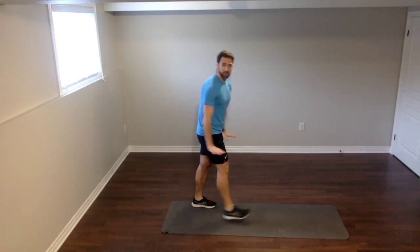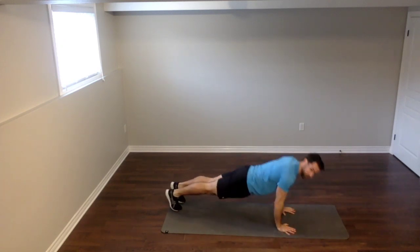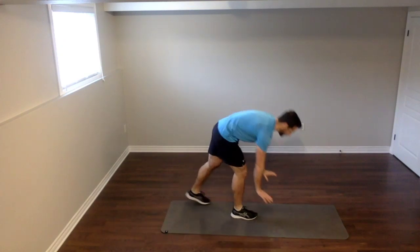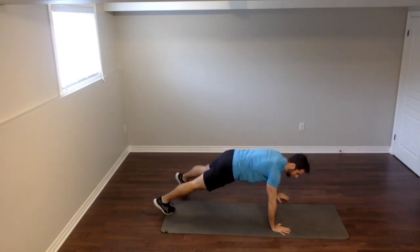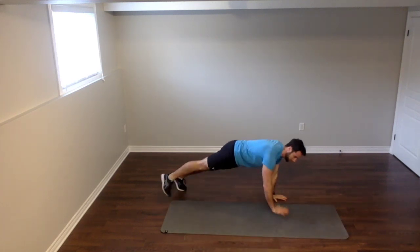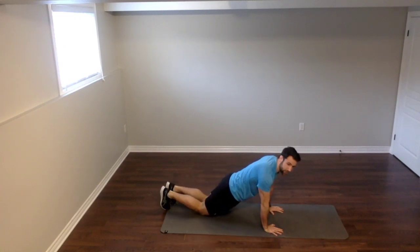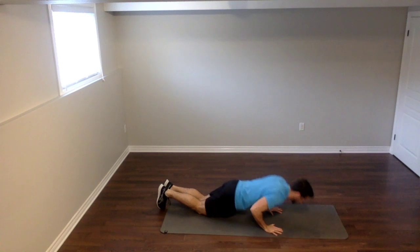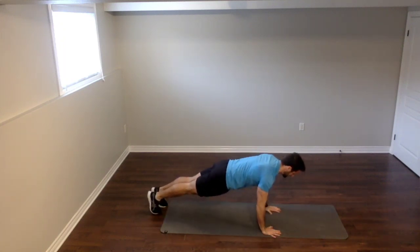Second exercise — we're going to a plank walk with a push-up. Down into a plank, you're going to go once to the left, once to the right, and then we're going to do a push-up. I want you to do your best here. We're working our chest muscles and our shoulders. Down to the floor — three, two, one. Walk left, walk right, push-up. Left, right, push-up. To modify, drop it to your knees. You only have seven seconds left — last one. Left, right, push-up. Excellent job — we're two exercises down already, my friends.